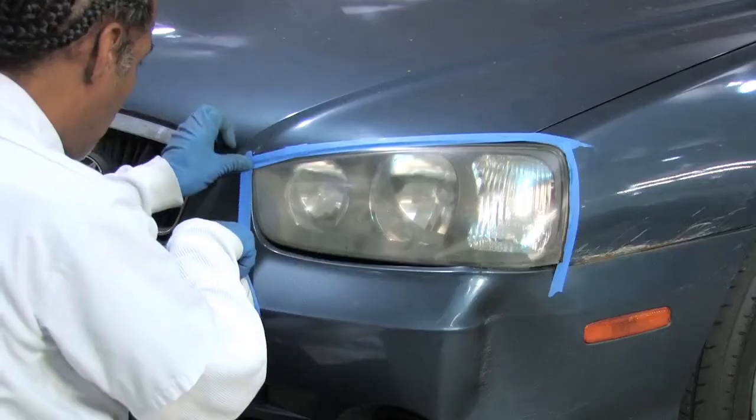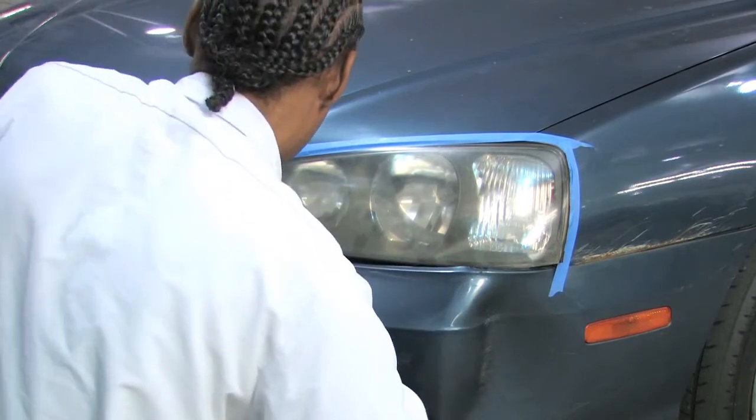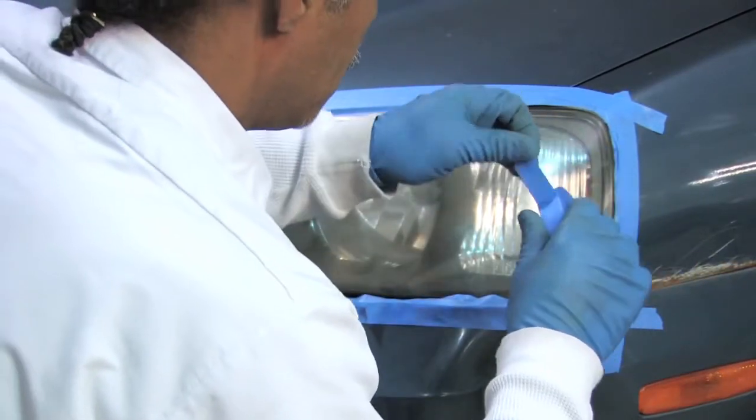The first thing you're going to want to do is take a bucket of soapy water, clean the lens, and dry it. Then take blue painter's tape and tape well around your lens to protect the paint and also any chrome that may be around your headlight lens.